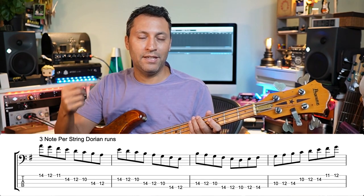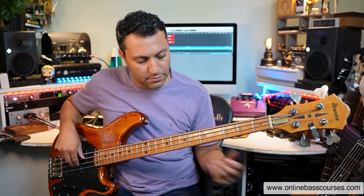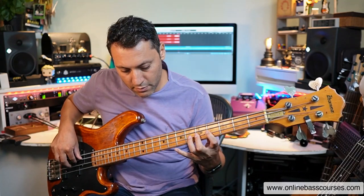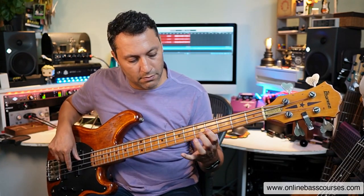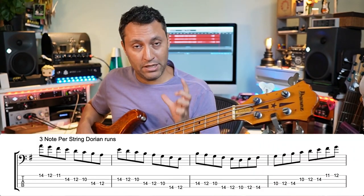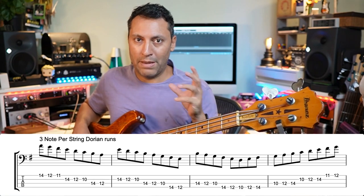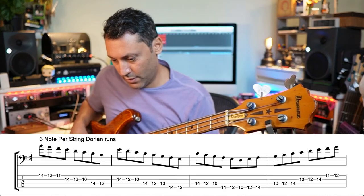It has a very jazzy flavour in this context, but it's also very rocky, very folky, and it's used a lot in funk as well. I'm going to play the exercise I've written — like I said before, make this your own. Grab some of those scale shapes, take three notes, take two strings, whatever you like — but this is what I've come up with.